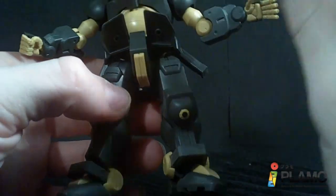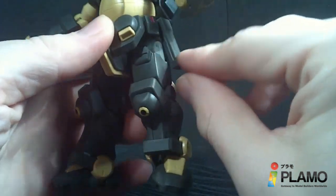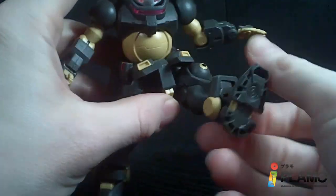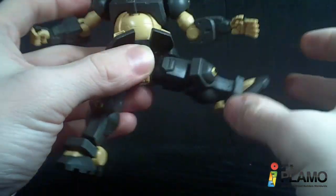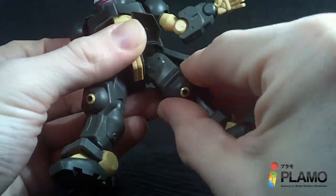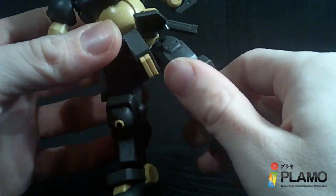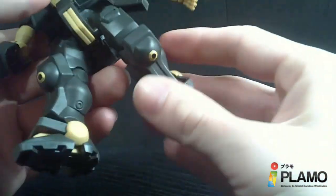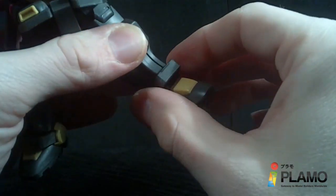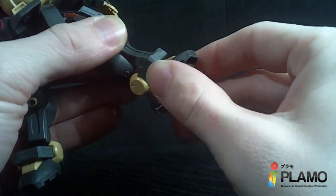You have ball joint front skirts that can separate. These are the side skirts way back here — kind of weird. The legs can do the jig. They'll go forward, a little back, and out. They do rotate at the hip, but you have to kind of have them out, because if they're too close they start hitting the waist. The knee is one joint — same kind of hinge as the elbow. Then you have a hinge at the ankle, ball joint ankle armor at the side, and a ball joint foot with a little bit of a swivel.